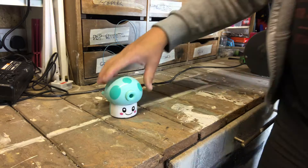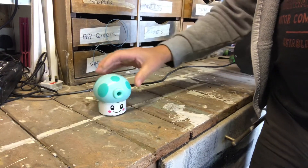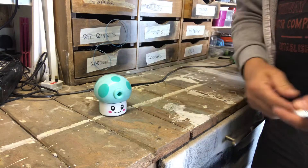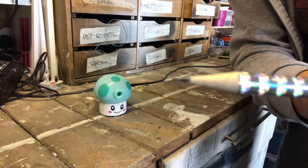Here we have this cute little pencil sharpener. As you can see, it fits nicely in the hand and it's very easy to use. I absolutely love it. Here's a pencil I've done earlier — as you can see, it's nice and sharp.